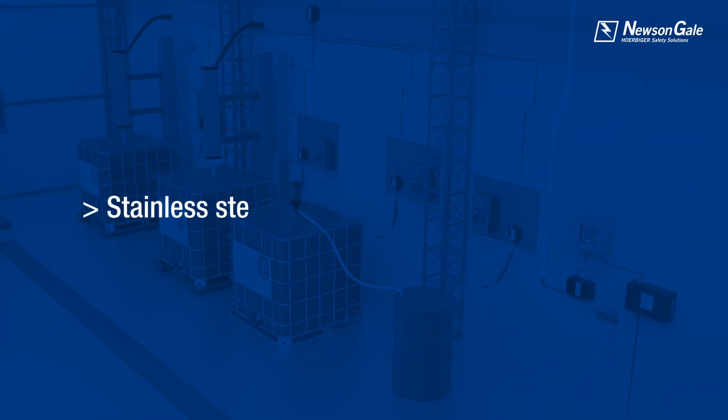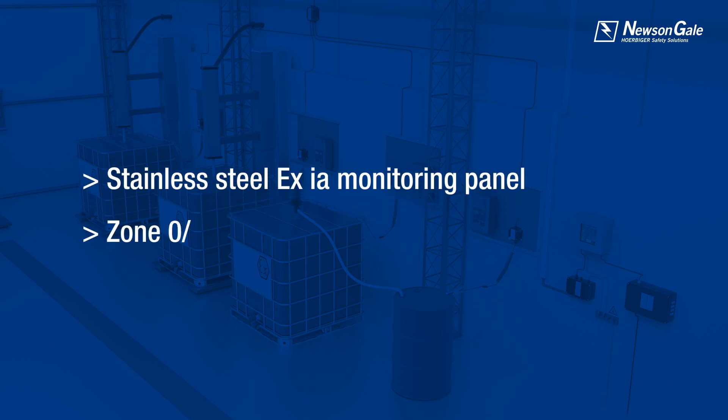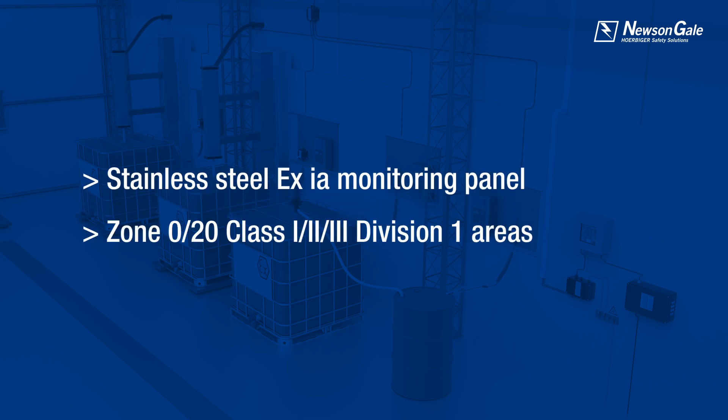The monitoring panel is stainless steel and EX-IA rated, and can be installed in a Zone 0/20, Class 1, 2, 3 Div 1 area local to the process and ground bar.